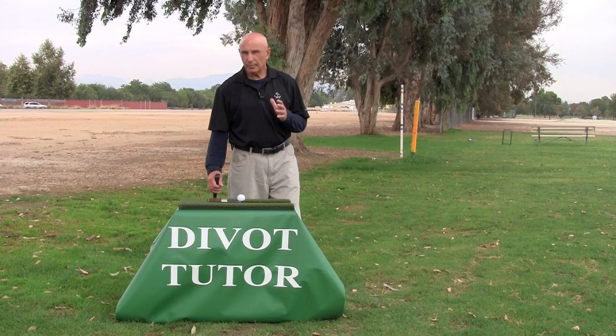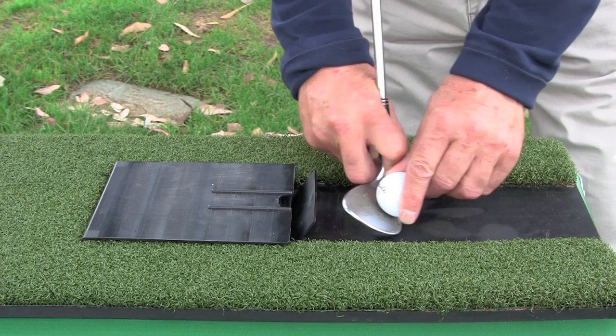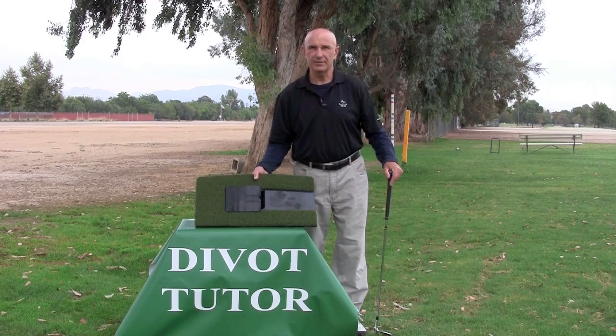Let's talk about the physical properties of the divot tutor that make it an ideal training aid for solid contact. The design challenges and trains the golfer to hit the lower edge of the ball first, go through the intermediary clip, down to the lower surface, thus ensuring solid contact. At the same time, the divot tutor gives you a strong visual cue to get that club to the lower surface.